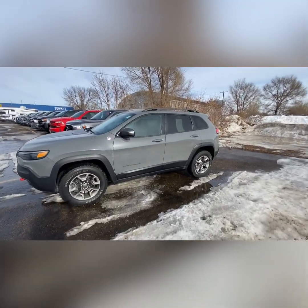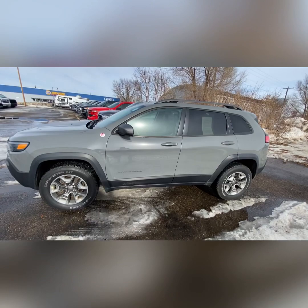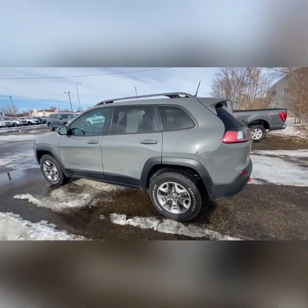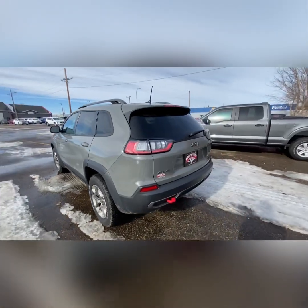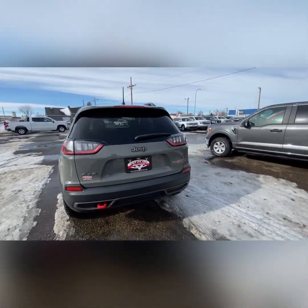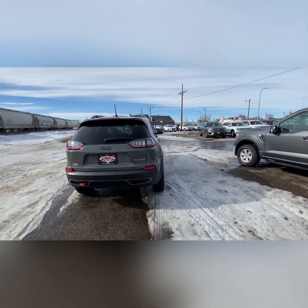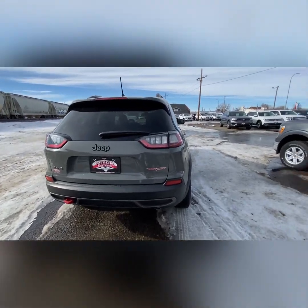Nate here from Veracity Motors at 1701 East Main Avenue in Bismarck. Today I'm going to be showing you our 2019 Jeep Cherokee Trailhawk, starting off on the exterior of this vehicle. I'm going to be going over all the exterior features and everything it has to offer on the outside.